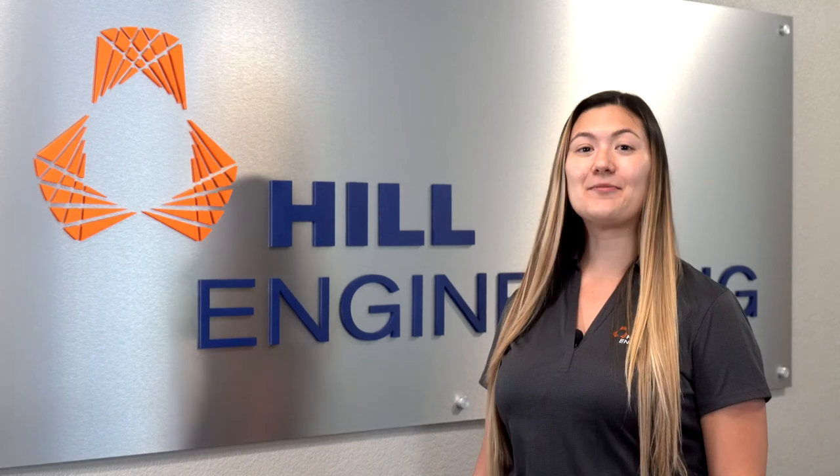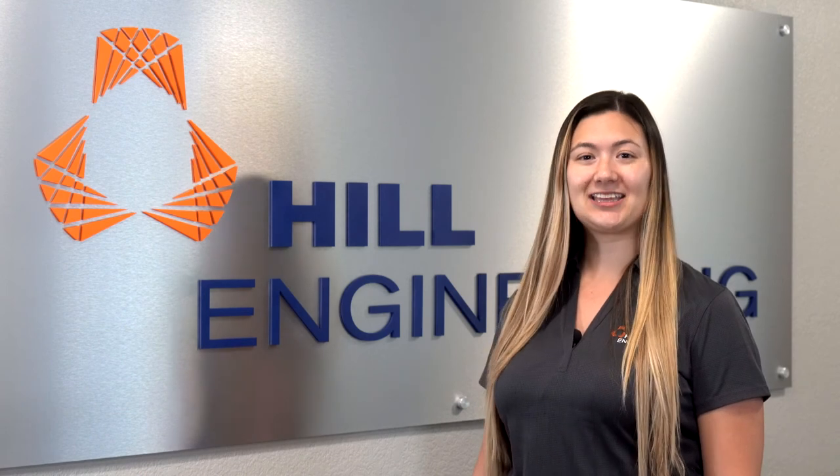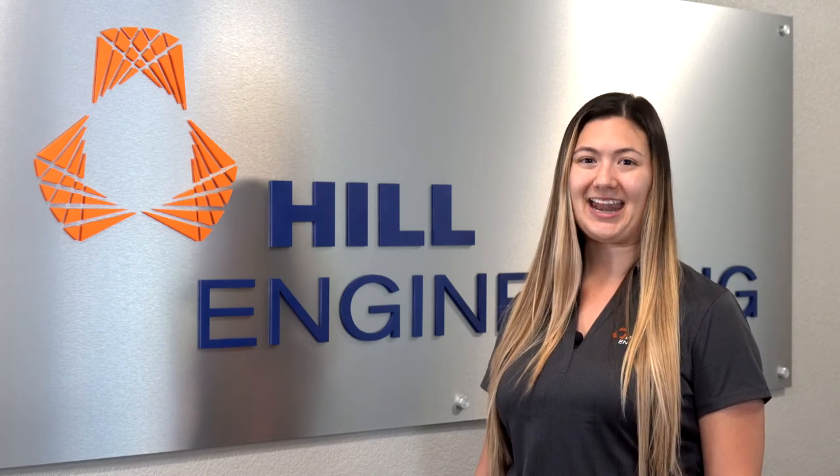I hope you enjoyed learning about Hill Engineering's DART. If you would like more information about the DART and how it can benefit your business, click on the link below. To connect with us and stay updated on all things happening at Hill Engineering, visit our website and be sure to follow us on social media. I'm Camille, and until next time, make it happen.